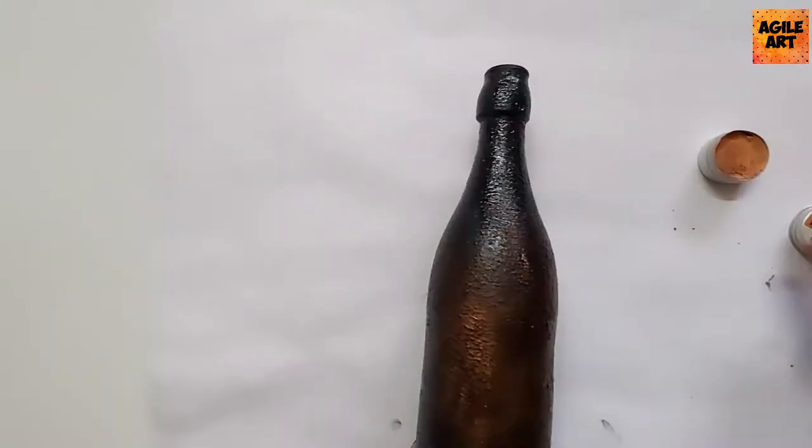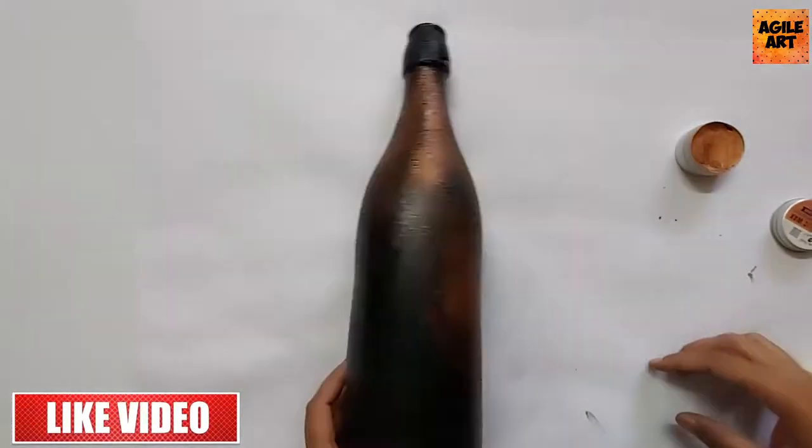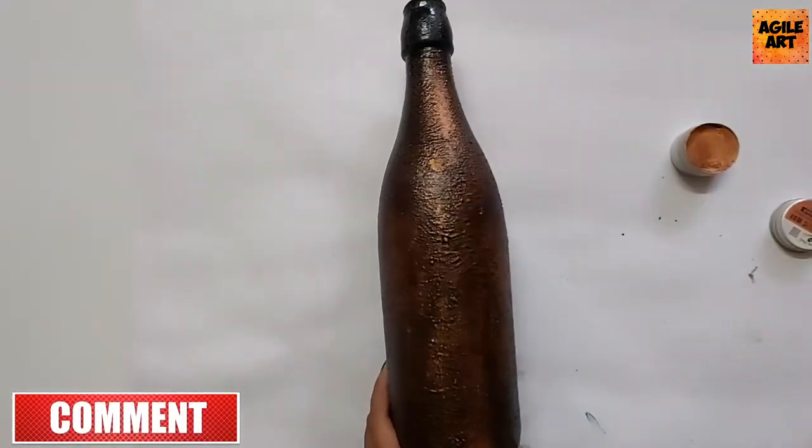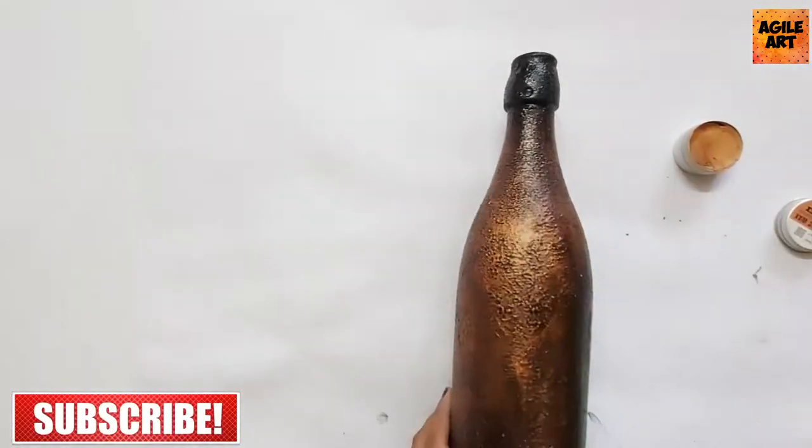I'm using a clean cloth to wipe off the excess so that the metallic wax goes and sits inside the cracks, making it look more evident. The antique look is enhanced because of the use of the copper color.